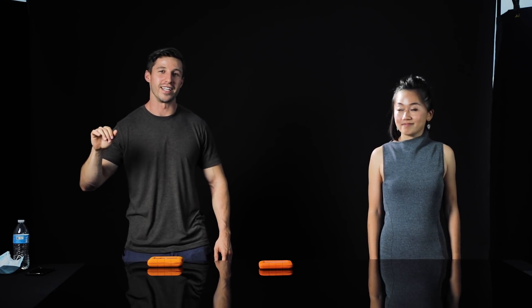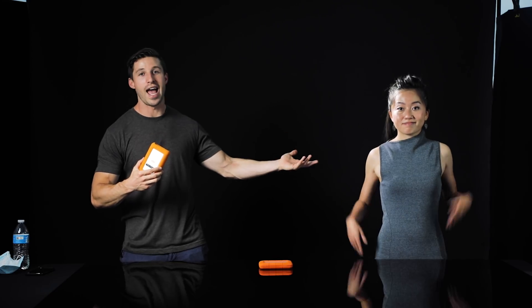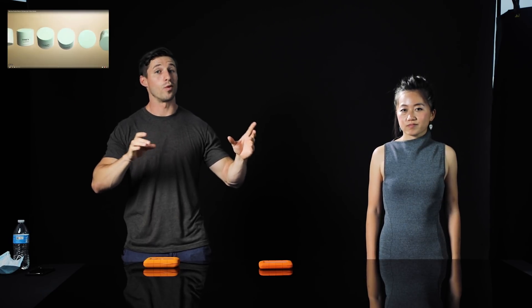Today we are here filming a really cool tech video for La C — they do these external hard drives — and I'm with Karen X, the amazing Instagrammer and filmmaker, and she asked me to come in and collaborate with her. I'm doing a little bit of DP and editing work for her. We're taking the concept I had with the makeup tutorial where we saw the product spin and duplicate, but now we're taking it to the next level to make this really cool tech video.